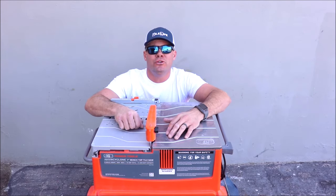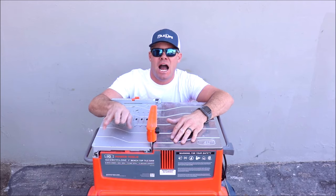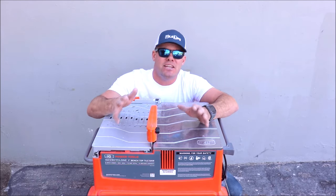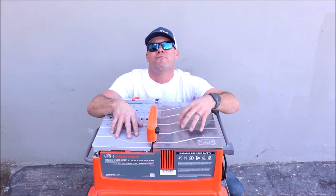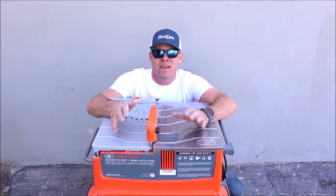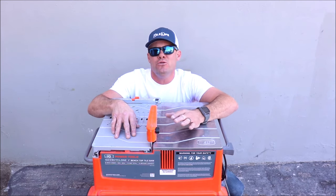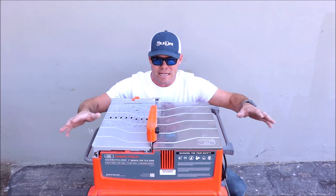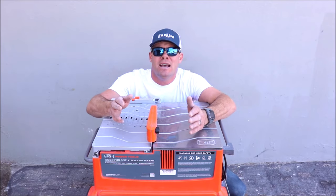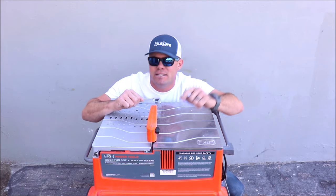We love this unit — the IQ Cyclone. It speeds up the process, saves you a lot of time. You can use it in small compact areas to get the job done quick: no water, no dust. It is worth every penny. Thank you for watching this review. If you want to see future tile saw reviews, don't forget to tap the subscribe button. If you enjoyed this video, the best way to help my channel is to tap the like button. Thanks for watching, guys, and I'll see you on the next one.